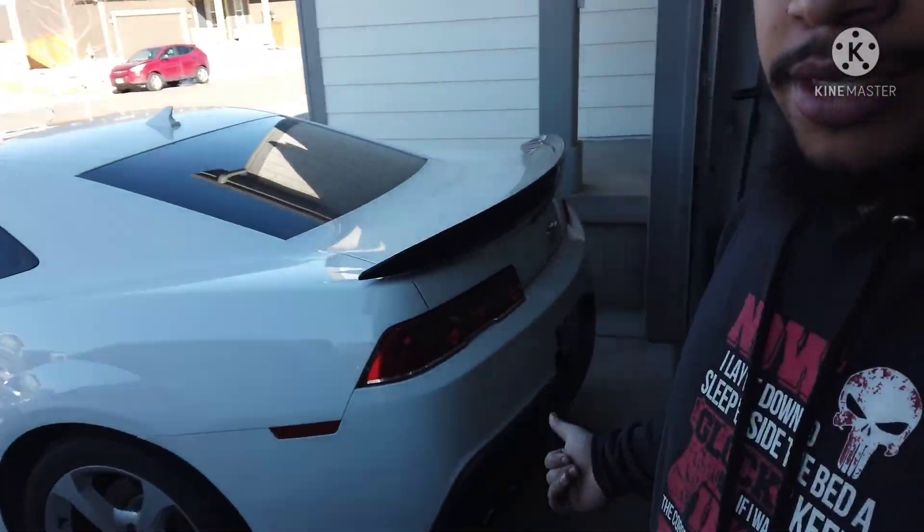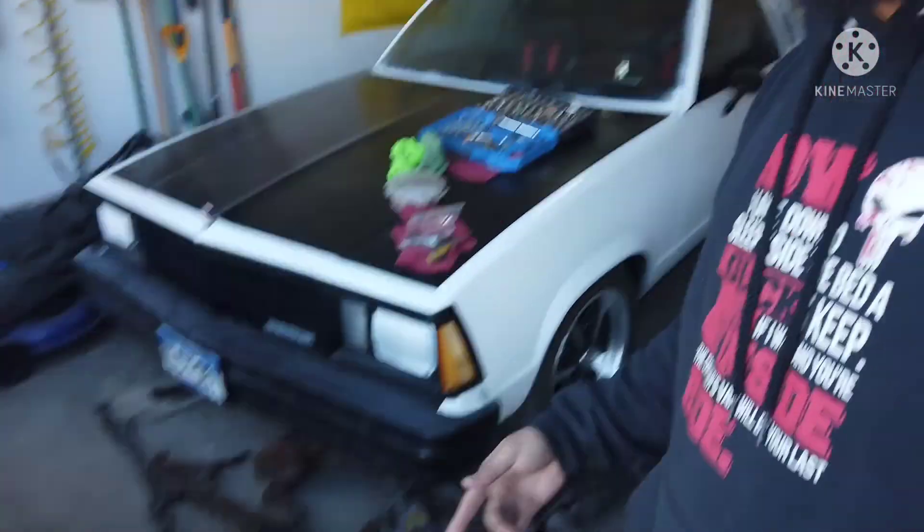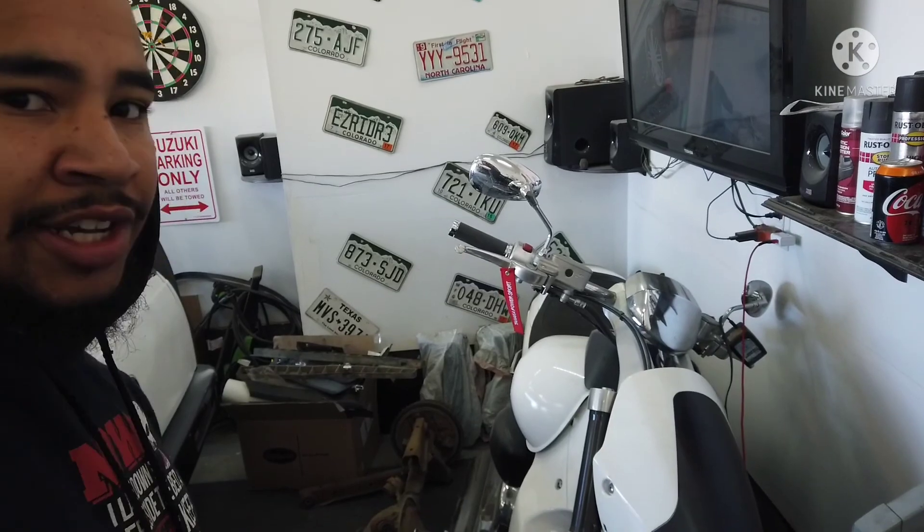Anyway, going to move the Camaro out of the way, probably pull the Elco out, move all this stuff so that way when he gets here - don't know if he's in a truck or what - but when he gets here he can just pull up and it'll make it a lot easier to load up the rear end.